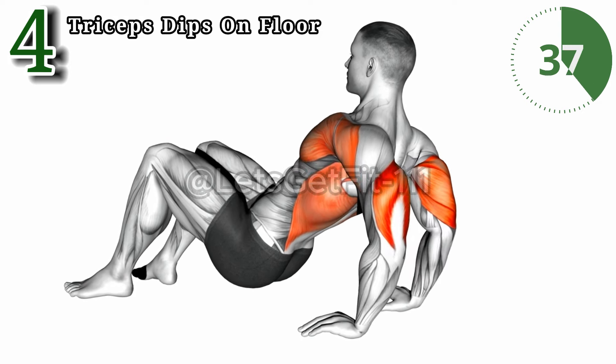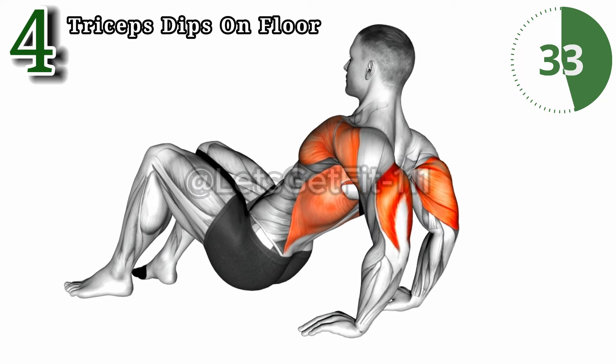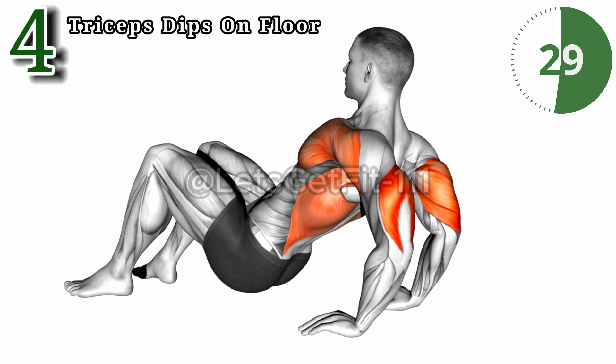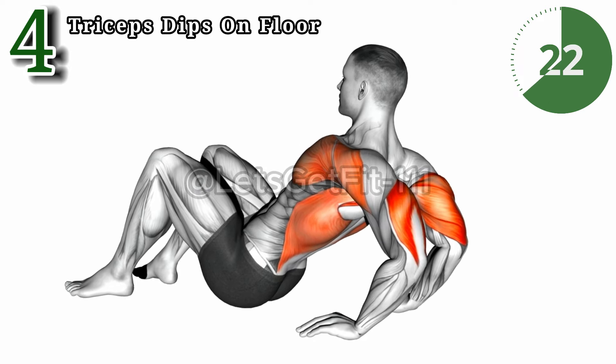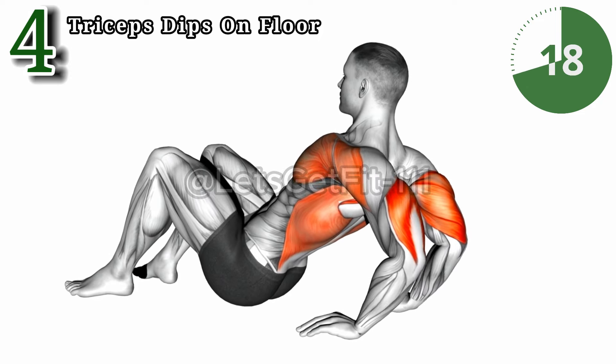The triceps dips on floor: unleash triceps transformation. This targeted workout ignites triceps and chest muscles, sculpting powerful arms. With each dip you're building strength, definition, and endurance. Elevate your upper body, conquer those triceps, and witness the gains.